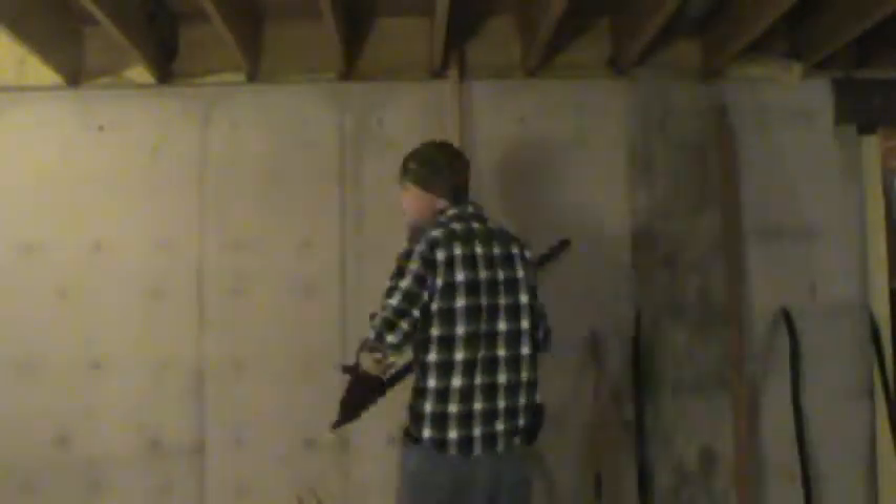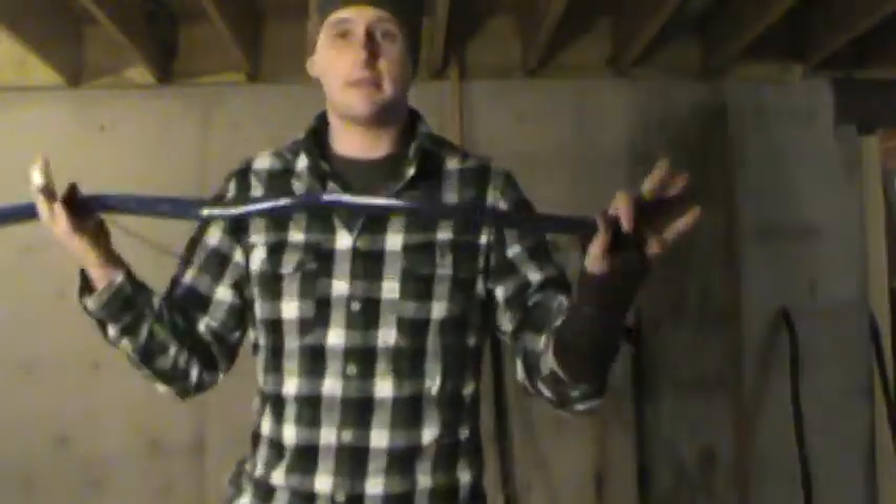Hi Danny. Hi Michaela. Anyway, yesterday or the day before I showed you your bows. Here's Michaela's bow. Today we're going to fire them.